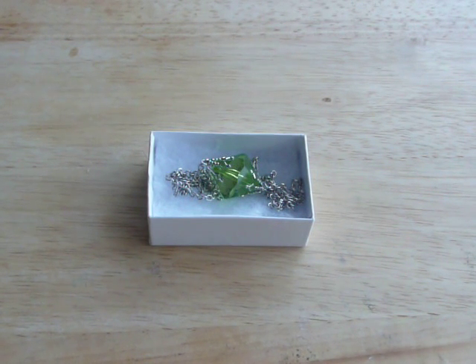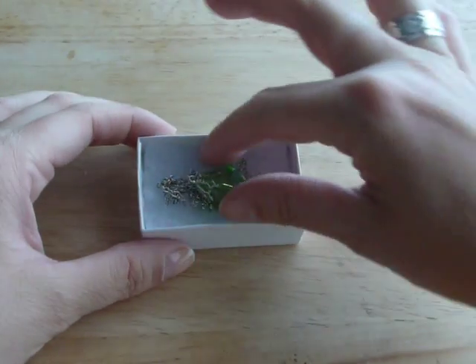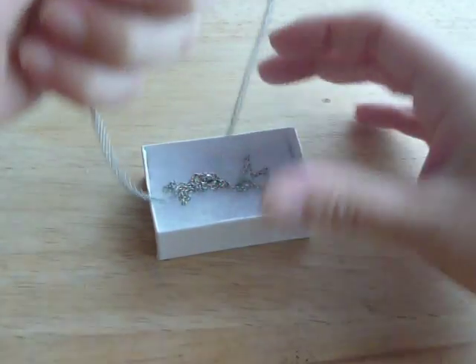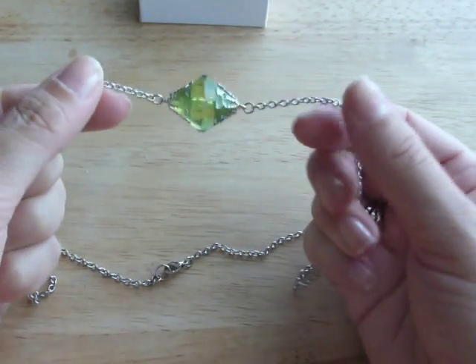Hi everyone. I wanted to share with you my new prop replica necklace. This one's from the Smallville series — it's Lana Lang's Kryptonite necklace. I think it's lovely.